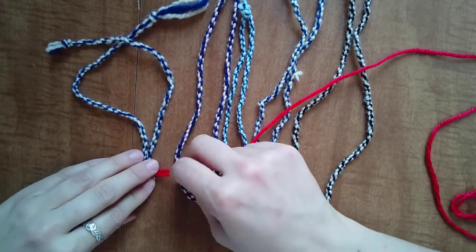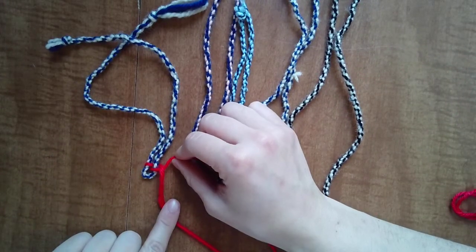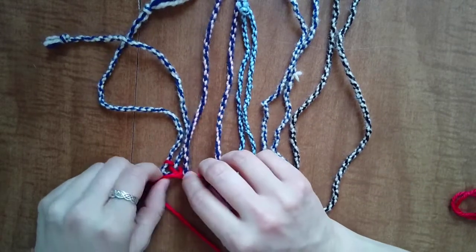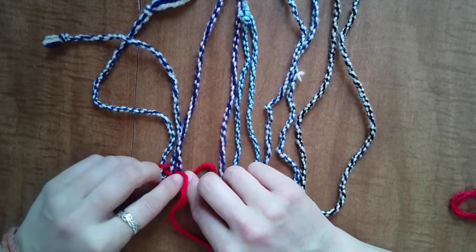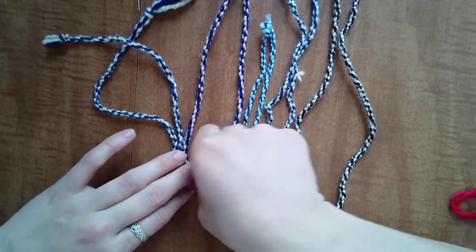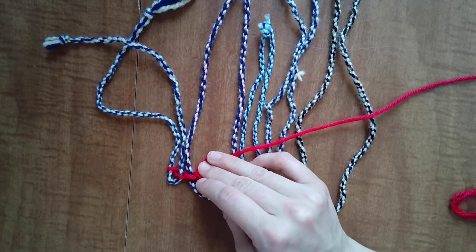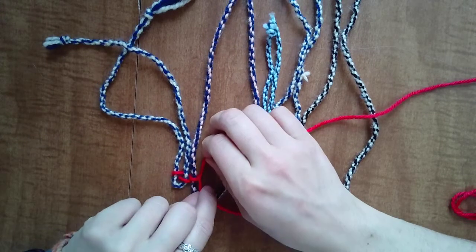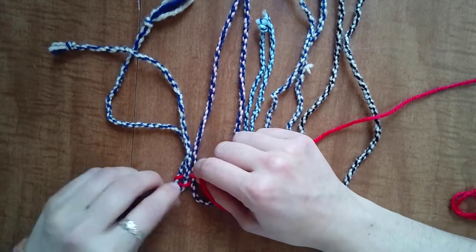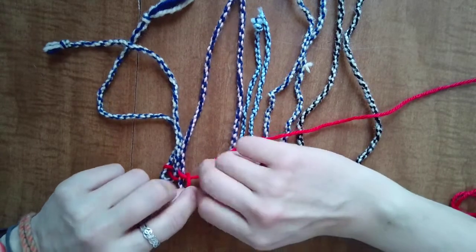We're going to twist — crisscross — so that the top's on the bottom and the bottom's on the top, just like before. But instead of just going back the other way, we're going to add our next warp and then crisscross again. As you go, it will probably be good for you to tighten up just a little bit. Make sure you have these bunny ears, and then once we're done with that, we add our next little piece of warp.